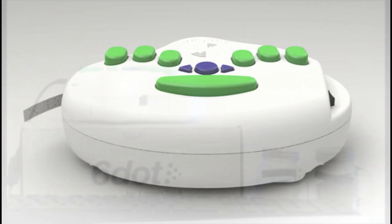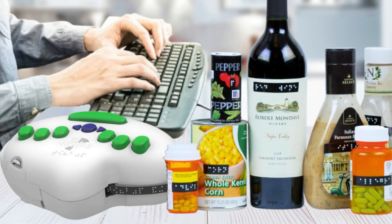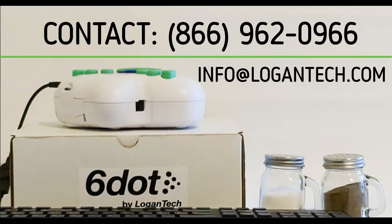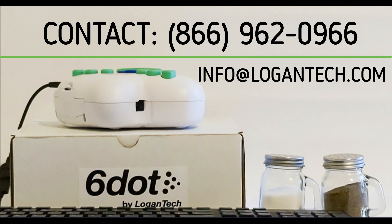Label your products with the 6-dot Braille Label Maker. Contact us at 866-962-0966 or email info at logantech.com.